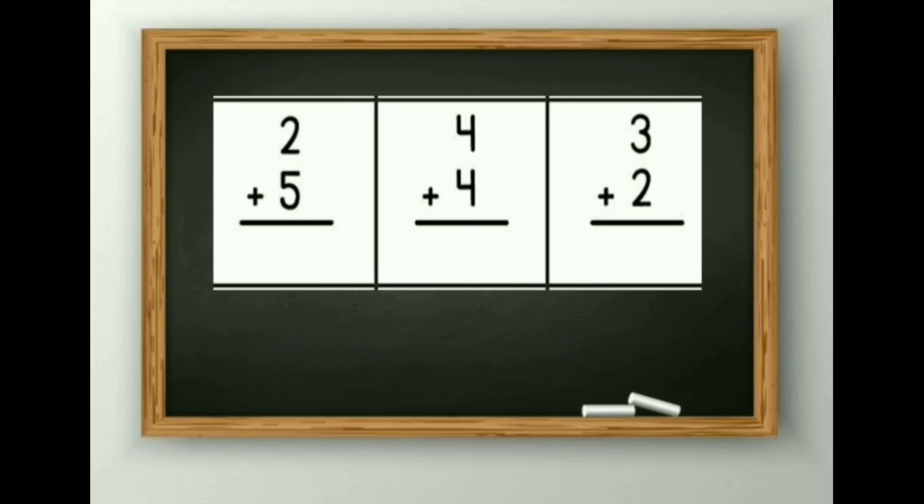Now the next sum: 2 plus 5. First I will draw 2 sticks: 1, 2. Then 5: 1, 2, 3, 4 and 5. So the answer is 1, 2, 3, 4, 5, 6 and 7. The answer is 7.